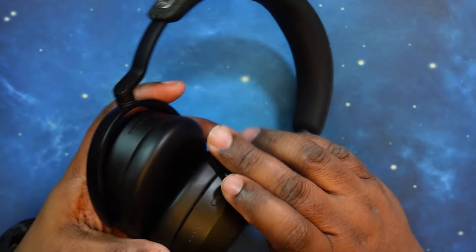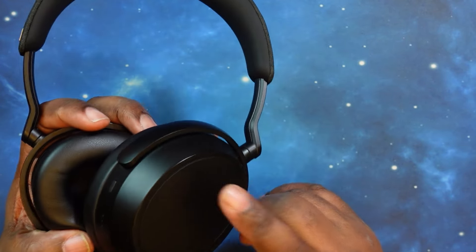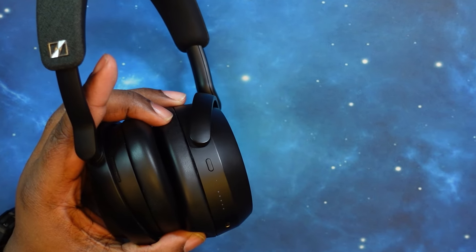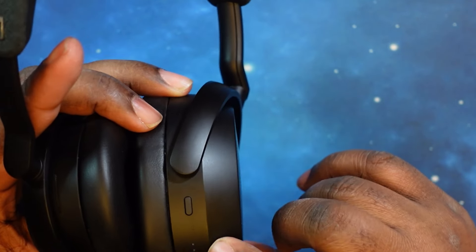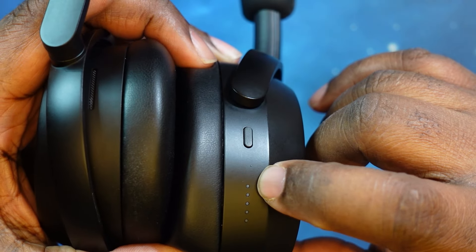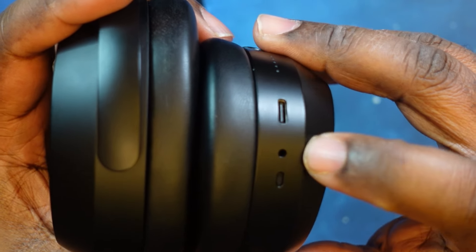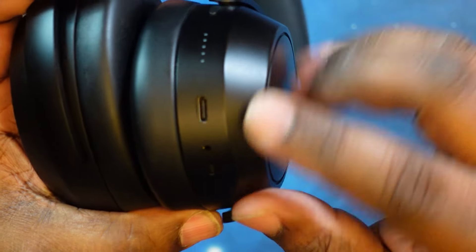Let's take a walk through the touch controls. Very minimalistic. You have your power button here. These LEDs show your battery level indicators. They also have one for pairing. You've got your charging port — USB Type-C — and your 2.5mm headphone jack. And I believe this is one of your mics for calls.